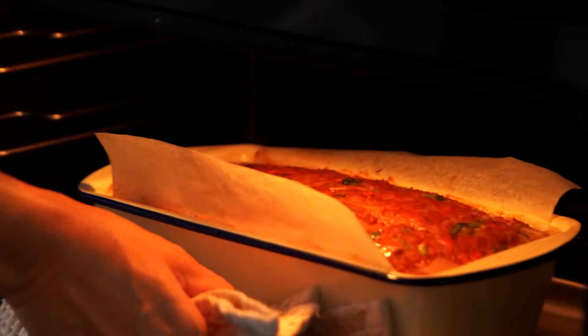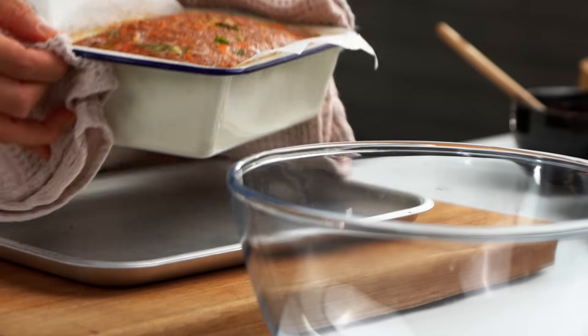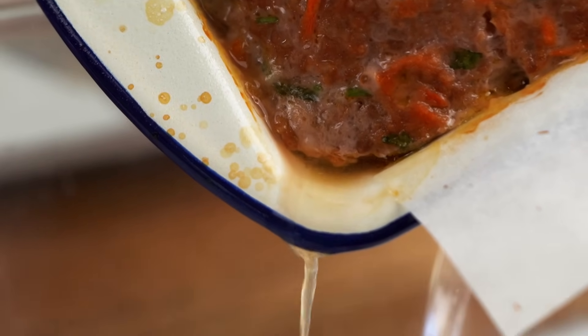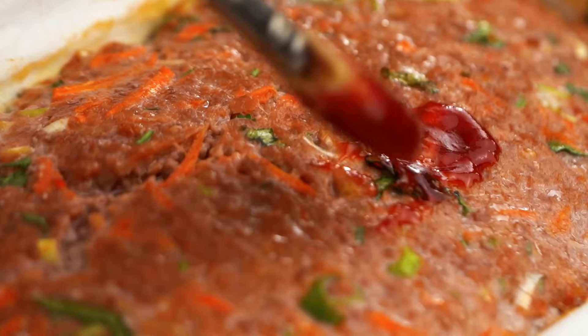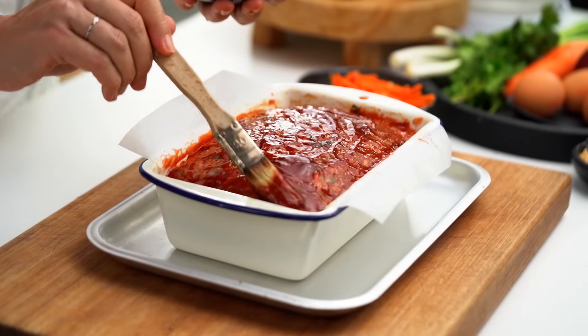So our meatloaf is now partway done — not quite ready for Instagram just yet. We've got a lot of liquid going on in here, and that's cool because we are going for a juicy meatloaf. But I don't want too much liquid because it'll bubble up and kind of spoil our glaze, so I'm going to pour most of it off. Now just get in here with your glaze and pile that on thick — brush, brush, brush. This goes back into the oven for another 20 minutes. Then put the grill on really high and give it a final five minutes under the grill so the glaze on top gets a little bit charred and burnished.